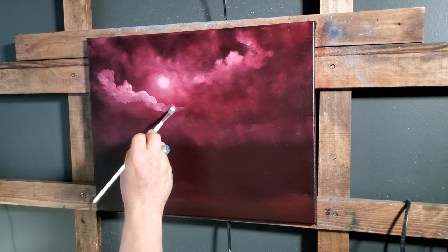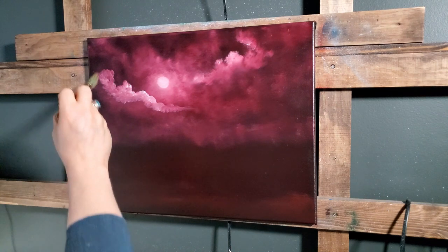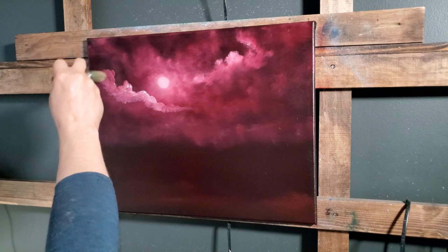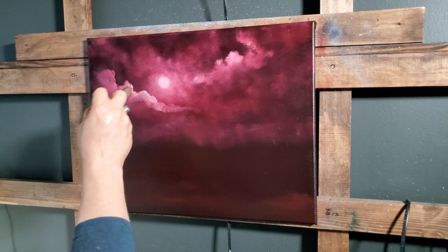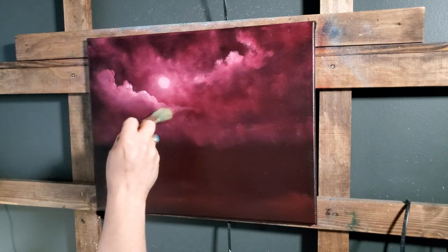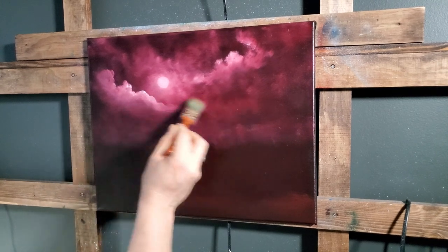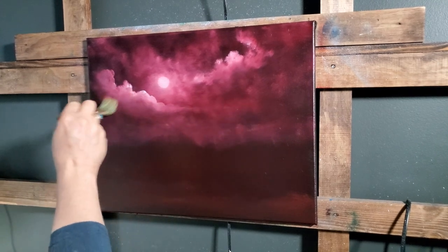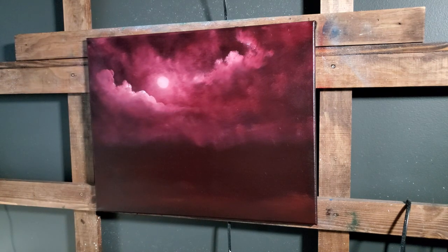We'll grab the one-inch again. I'm trying to cut down on glare for you but it's making it hard for me to see. Then maybe just tap that out so it kind of has a little tail on it — let it get darker as it goes away from the moon. That's what would naturally happen.